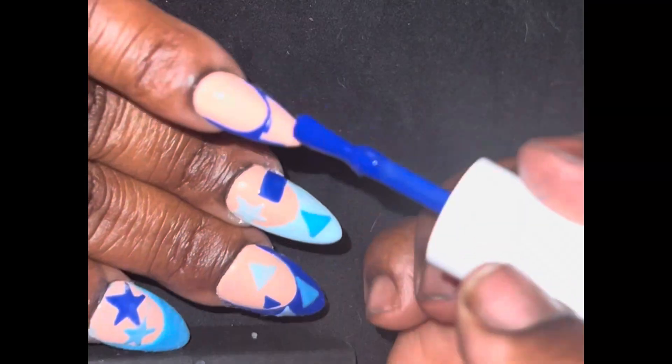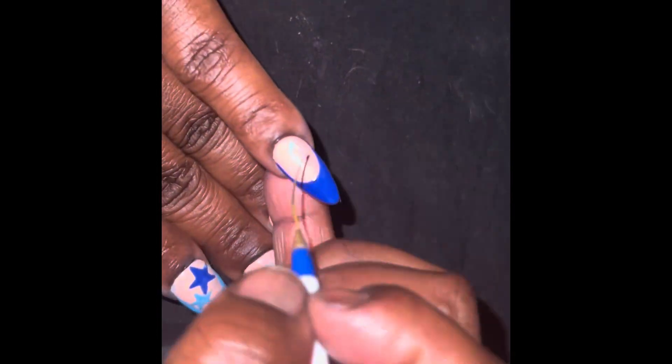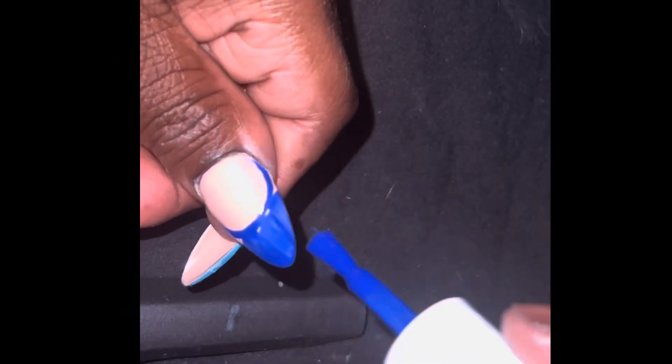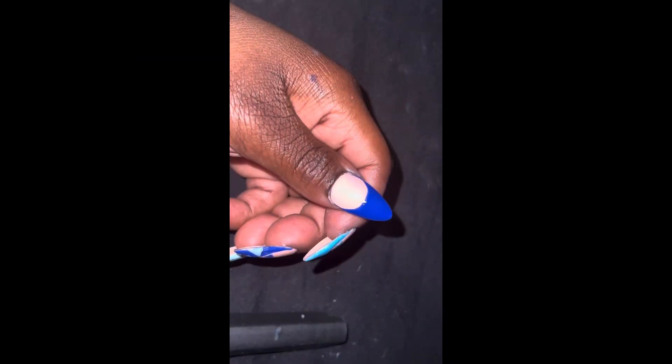I'm gonna do triangles on the pinky, and that same accent finger with the light blue is gonna be on the thumb. Y'all will see me draw some triangles and fill out the little line. I did some cute little triangles — a sideways triangle and a tiny one in the corner. I'm gonna do the thumb now. I filmed that part — I apologize if I'm out of frame, but I'm always doing that, I'm getting better. I have to clean that French up. And that's the abstract design; same accent finger I'm doing on my thumb.